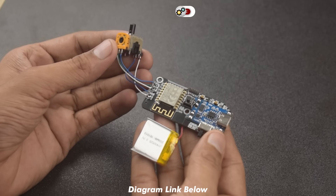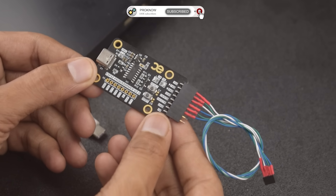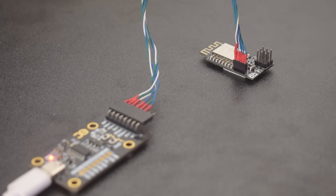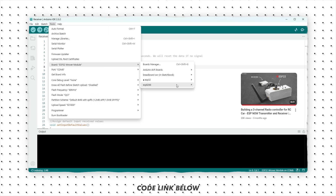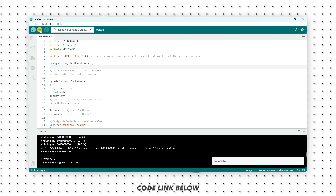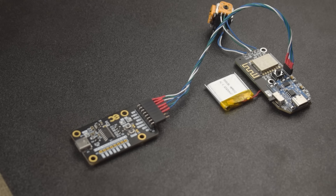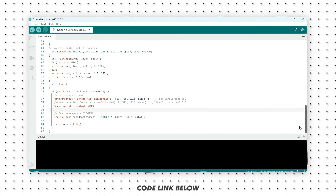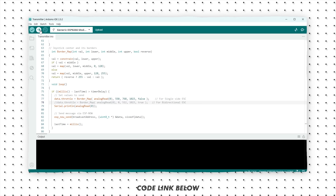PCB assembly is finished — now it's coding time. You can use any programmer to program your board, but I am using this ESP programmer. I already explained the coding process in a previous video; the process will be the same — just use the code provided in the video description and select NodeMCU instead of ESP32. Currently I am not using a bidirectional ESC as it is expensive and I would need two of them, so the default code is written for a single-direction ESC. A bidirectional ESC option is also available in the code; you can uncomment the line to use that functionality.